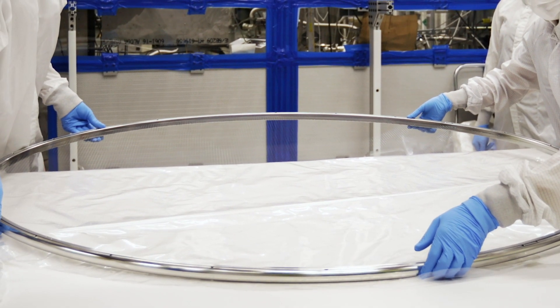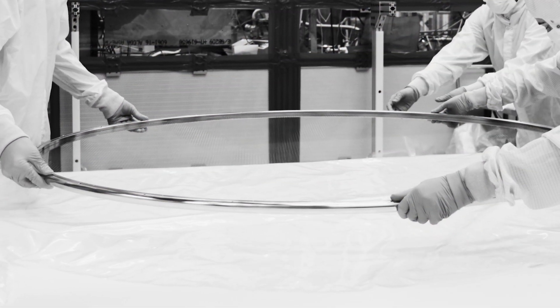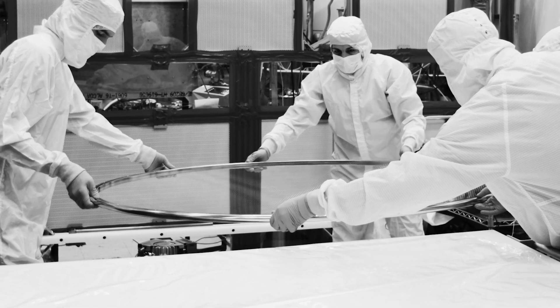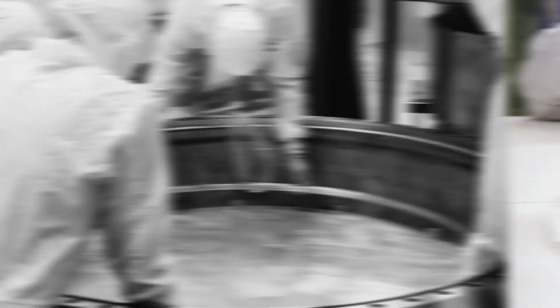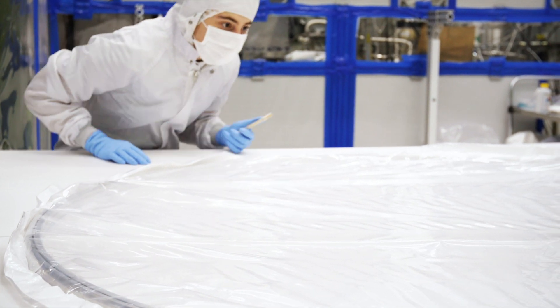Commercial meshes are available in some sizes, but not in the size we wanted. So once people decided they wanted a mesh, they had to make it themselves or change the scope of the detector. And they didn't want to make the detector smaller because that would make it less sensitive.